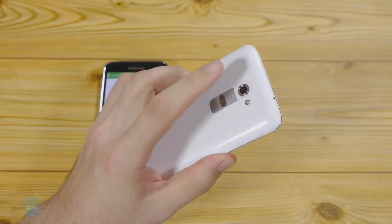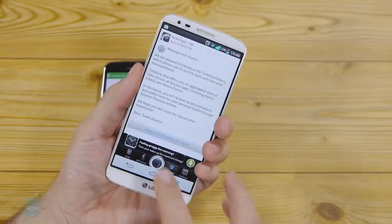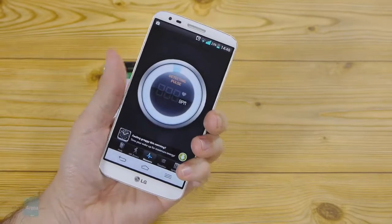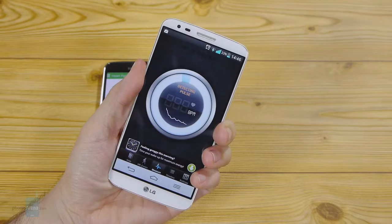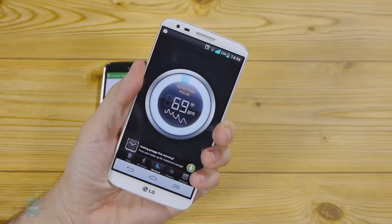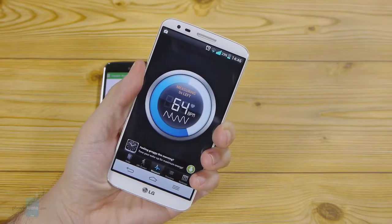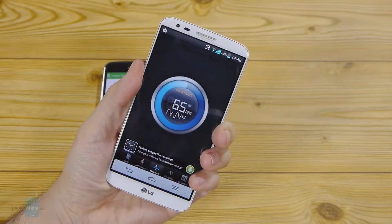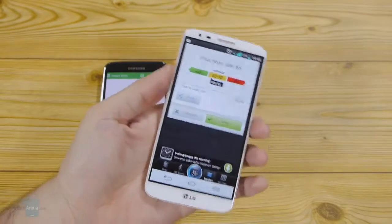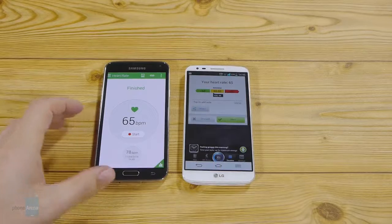It uses the optics of your rear camera. You just place your finger over the lens, so it's still an optical pulse reading, and it will take a while — then it takes 10 seconds to measure. 65 — as you can see, we got the exact same reading as on the Samsung Galaxy S5.